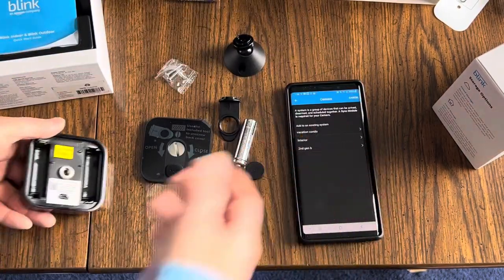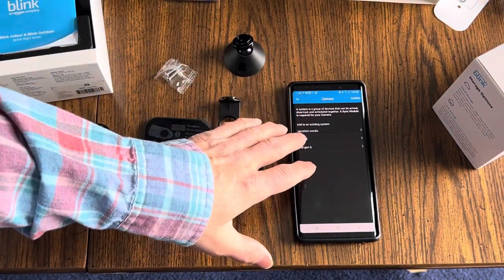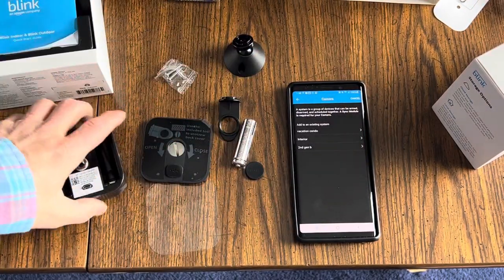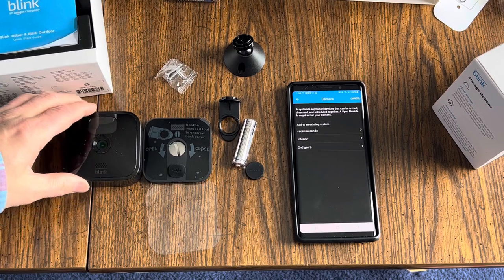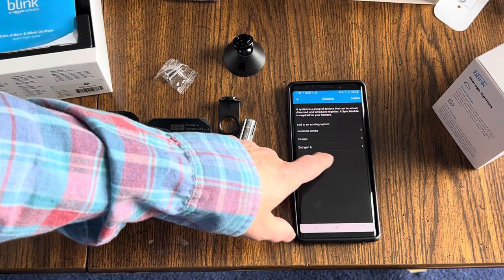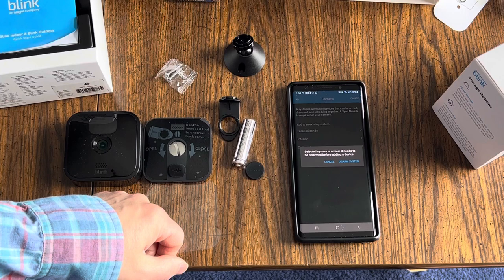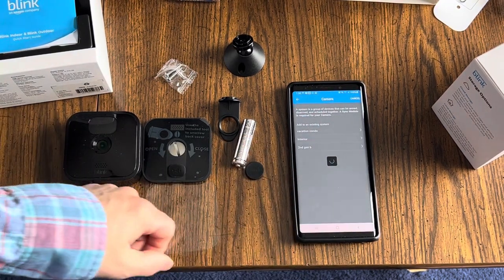I'm going to take a picture of the QR code. It automatically scanned. Now it's going to ask me which sync module I want this camera to be part of. Since this is a second generation camera, I'm going to put it on my second generation Blink module — that's why I called it Second Gen B. It says the selected system is armed and needs to be disarmed before adding a device. So hit Disarm System.